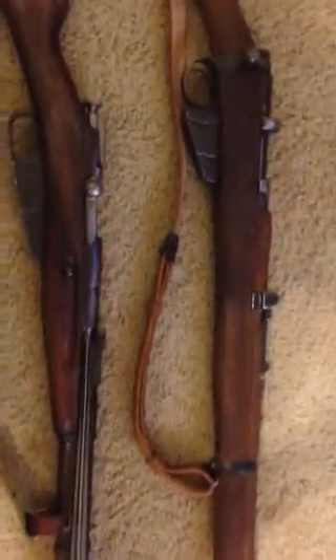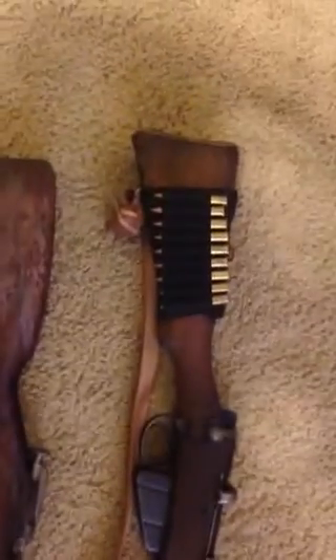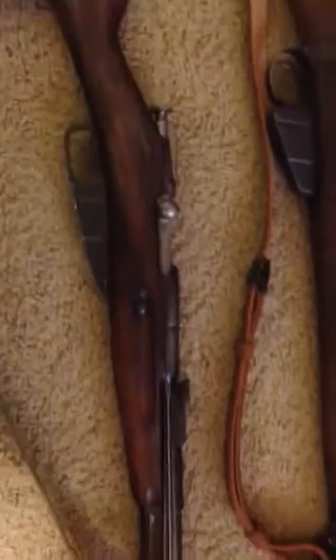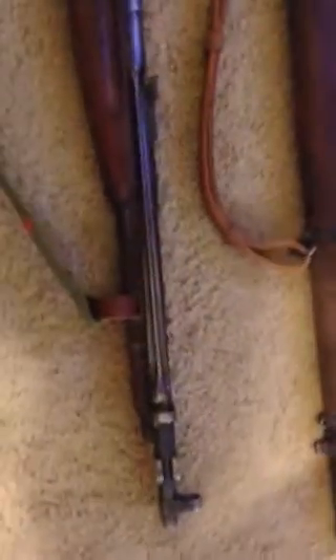Here's my Lee Enfield Number One Mark 3 in .303 British, and here's a T53 Mosin Nagant M44 clone made in China. It shoots 7.62 by 54R, has a nice loose bolt, and is a very accurate gun.